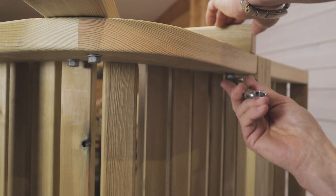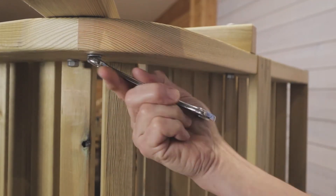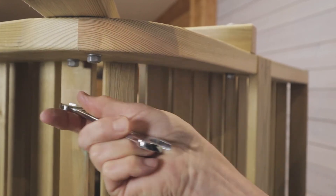Once you've done this, finish them off with a spanner. It's important to note that you don't over tighten them as you will crush the wood quite easily. Then do the same process on the other side.